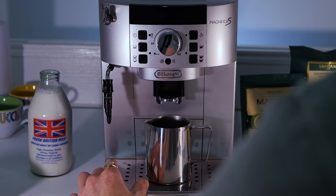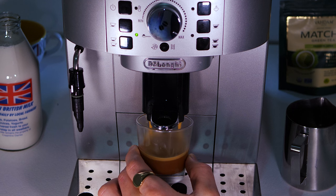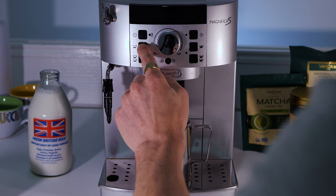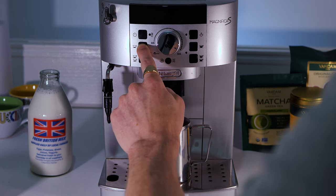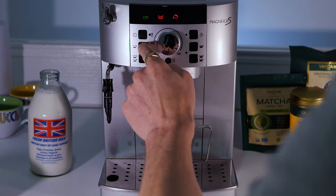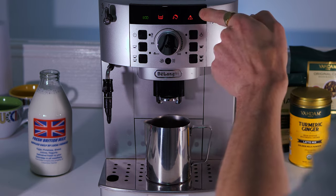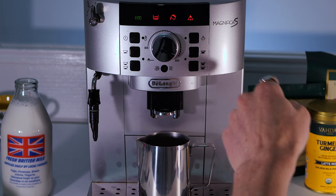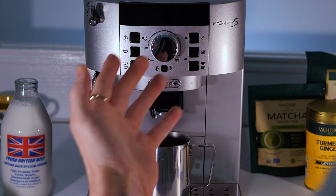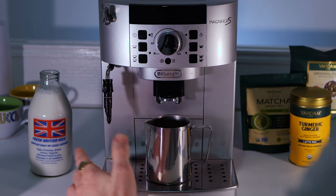The first tip: the machine grinds beans, compresses them into a puck, and water passes through. We want the water as hot as possible. On this machine, hold down the single shot button with the power off but still plugged in to bring up the lights. Press it again and again until you get the exclamation mark — that's the hottest of the four heat increments. Press the single long black button once to save the program.